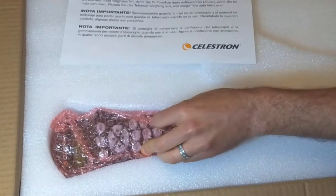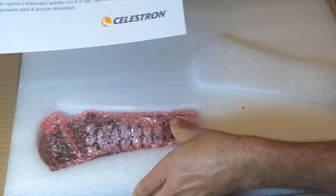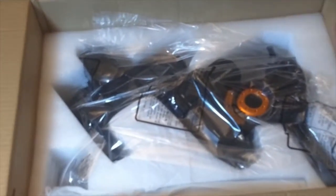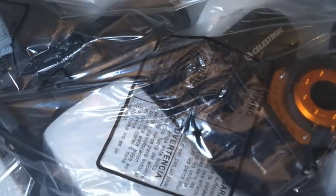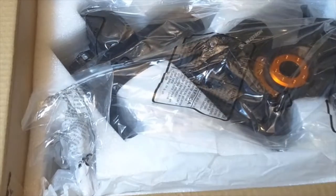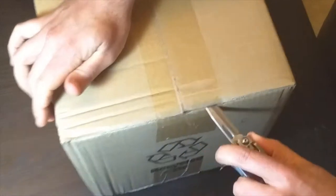This is going to be the actual mount. There's the handset for the go-to. And there's a helpful note saying to save all this foam, which is very important so you can make your own case. And there's a beautiful look at the Celestron Advanced VX mount. Also included is the bar for the counterweights and a couple of what look like mounting screws. We'll learn more about that when I assemble it.